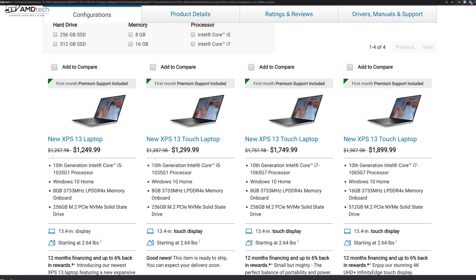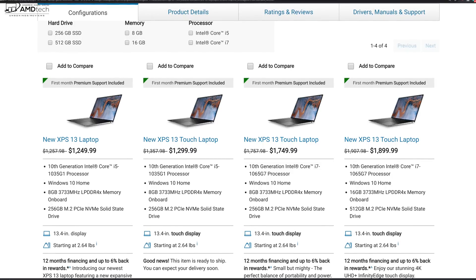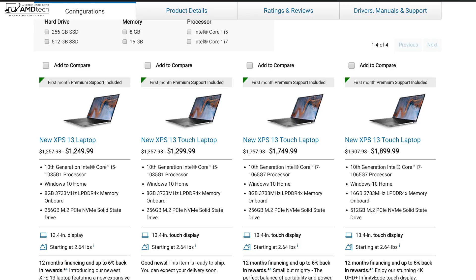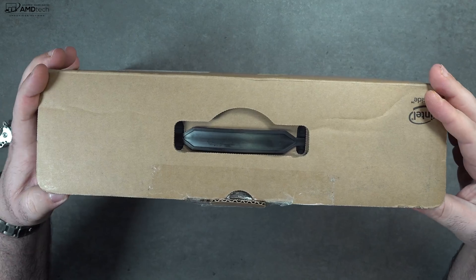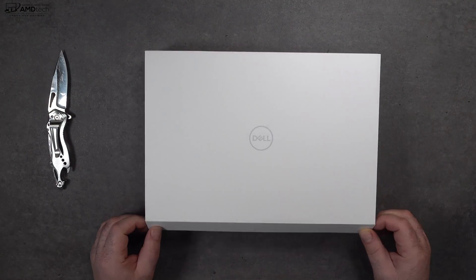Pricing starts at $1,249.99; the review unit I have comes in at $1,749.99. I'll put the link below for more information and where you can buy one. With the specs and pricing out of the way, let's find out what you get inside the box.